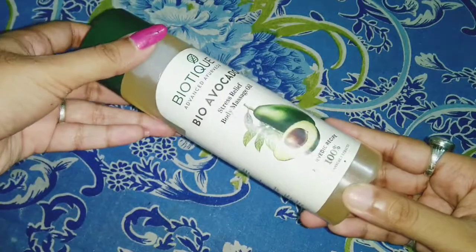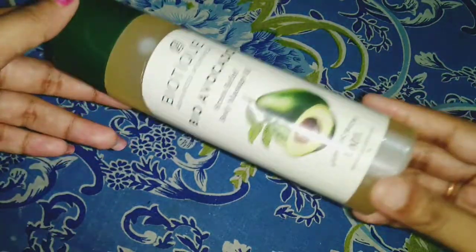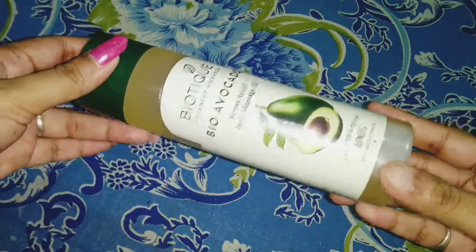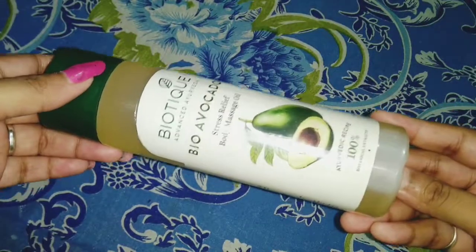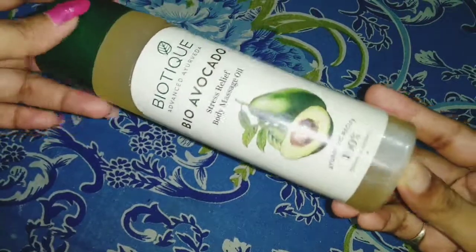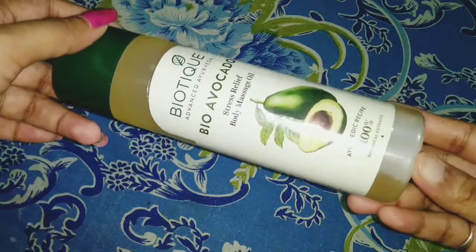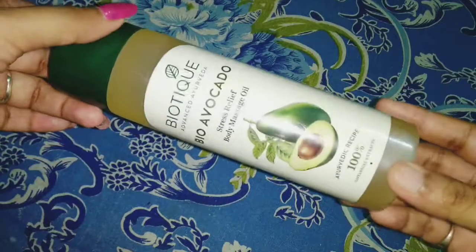This is the container of the Biotech Advanced Ayurveda Bio Avocado. I have talked about this before on this channel — that is on my Biotech haul video. If you haven't seen that, the link is in the description below. I have reviewed a lot of Biotech products from that haul, and this is something very new to me. I told you I'd be reviewing this after using it for a while, and I don't review any product without using it and getting some visible results.